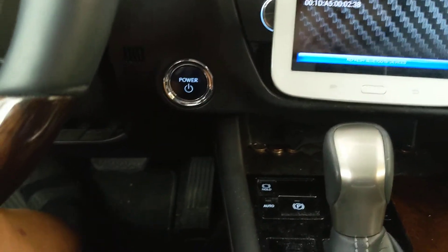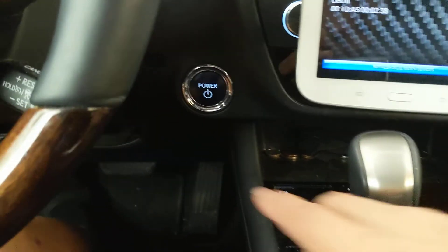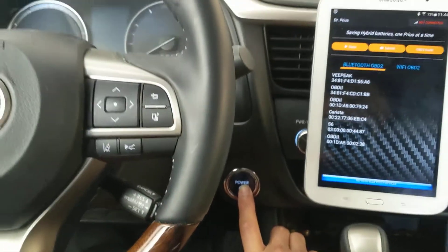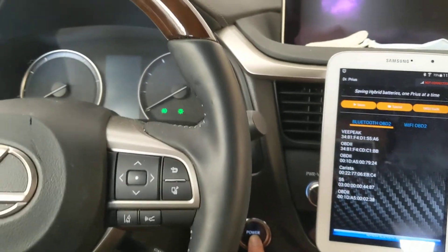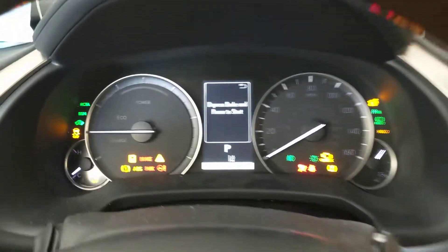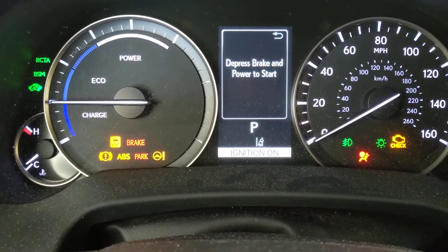First make sure you are not hitting the brake pedal, and you have to press the power button twice. The first time you hit the power button it goes to accessory mode, then push again — now it's called ignition mode.